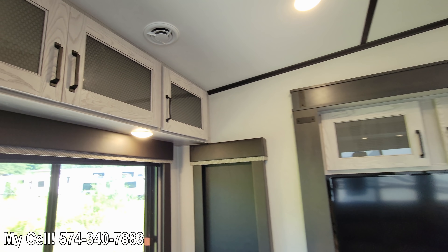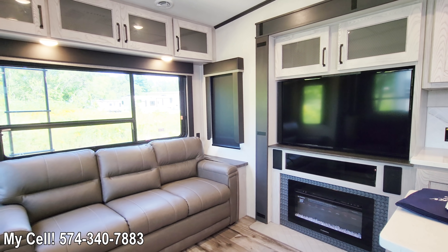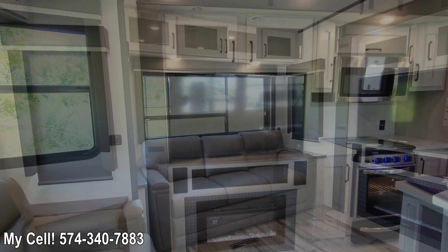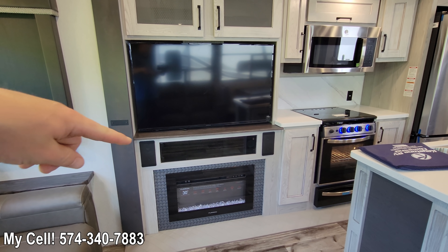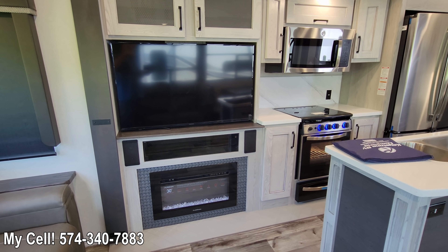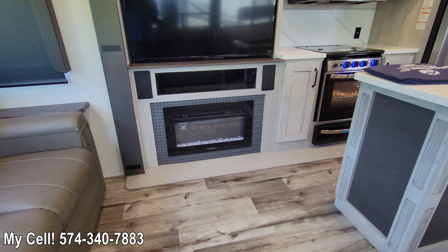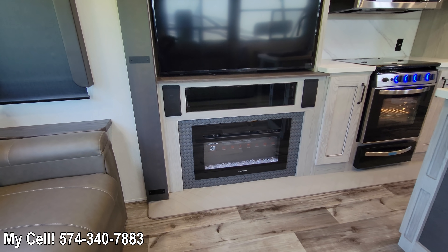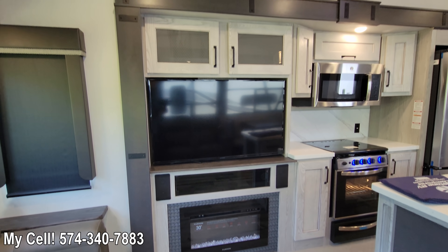Over in your entertainment center, you get a bigger TV now. It used to be a 40-inch; now it is a 50-inch, standard on all Montana High Countries. You've got your entertainment center down below with speakers here, speakers up in the bedroom, and speakers outside as well. There's also a built-in fireplace that actually works — it puts out heat, about 7700 BTUs — with really nice color effects.